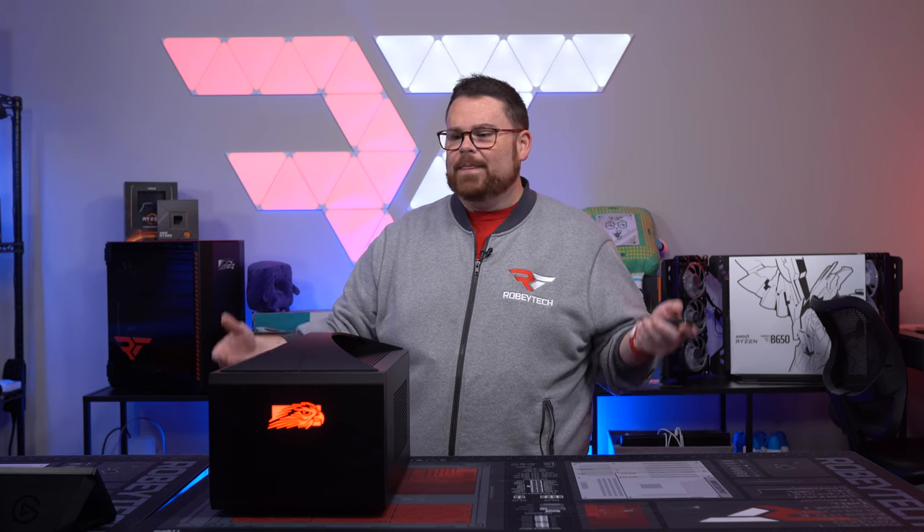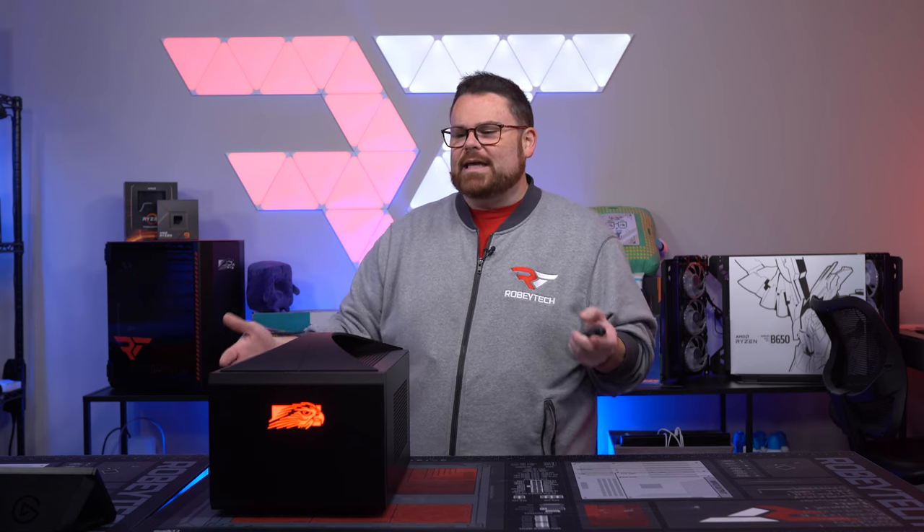Obviously there are some compromises when you have a system this size and have to keep it cool. There were some things Falcon Northwest did to the BIOS to ensure the system would run properly — that you didn't have the 13900K just driving off with runaway boost. You saw that with the current limiting shown in the BIOS earlier. But performance versus something like a Nuc with a 13900K that doesn't have a 4090 is night and day.